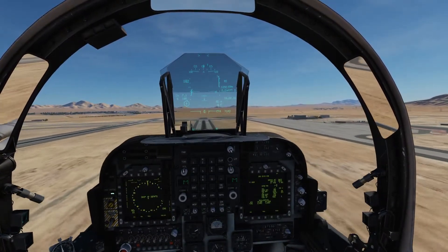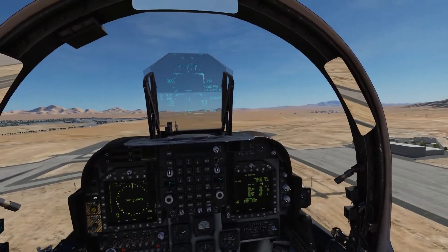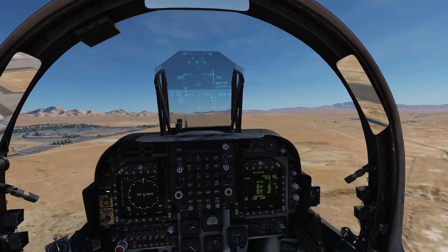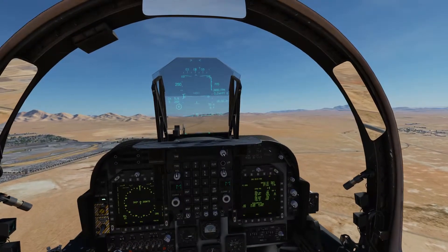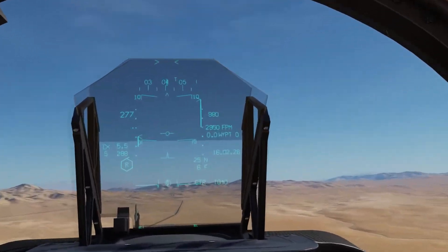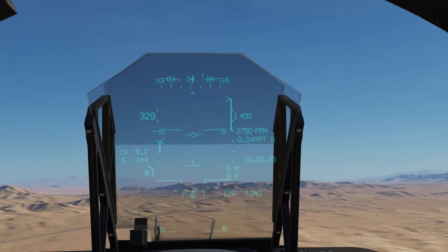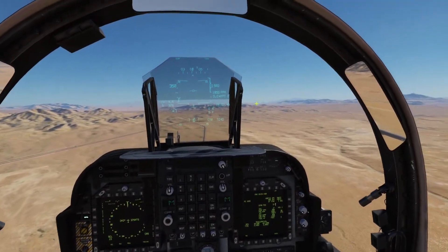We'll just slowly bring our throttle forward. This is a fully loaded Harrier — we're carrying just under 31,000 pounds of gross weight. And we're just throwing our nozzles forward slowly, slowly, until we hit that golden zero. We could use our water if we wanted to, but she gets up without it no problem.